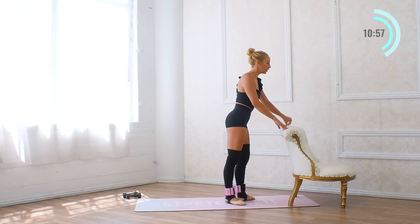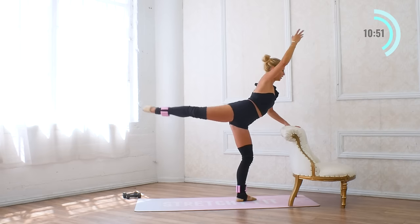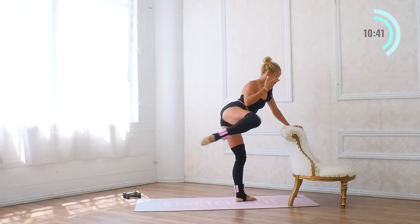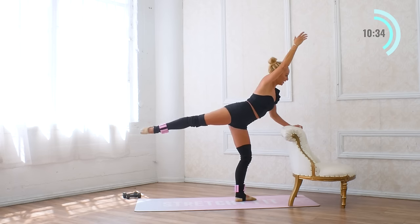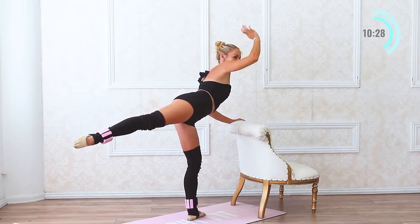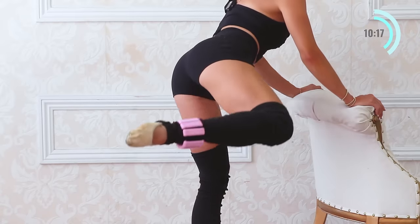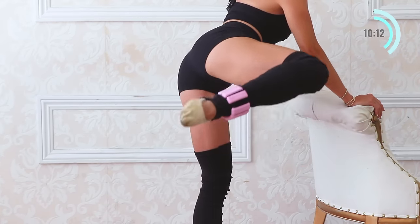Turn to face the bar. Reach the arm forward, lift it up, pull it in. For ten, and nine, eight, seven, six, five, five, four, three, two, and one. Hold it here — a little bonus — a little lift. Ten, nine, eight, seven, six, five, four, three, two, one. Drop the knee, put the hand on the bar — side hydrants. For ten, nine, and eight, seven, six, five, four, three — chest tall — two, one.